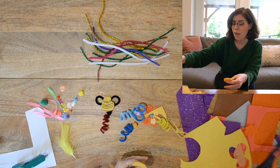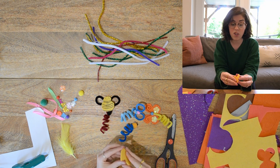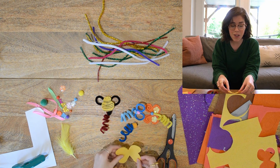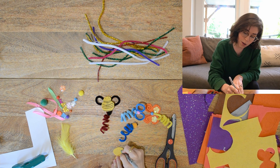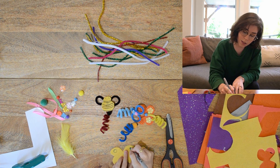Now if you don't have fabric, this is just some leftover scraps of felt I have from sewing. But if you don't have that, you could use plain paper or construction paper — whatever you have around.